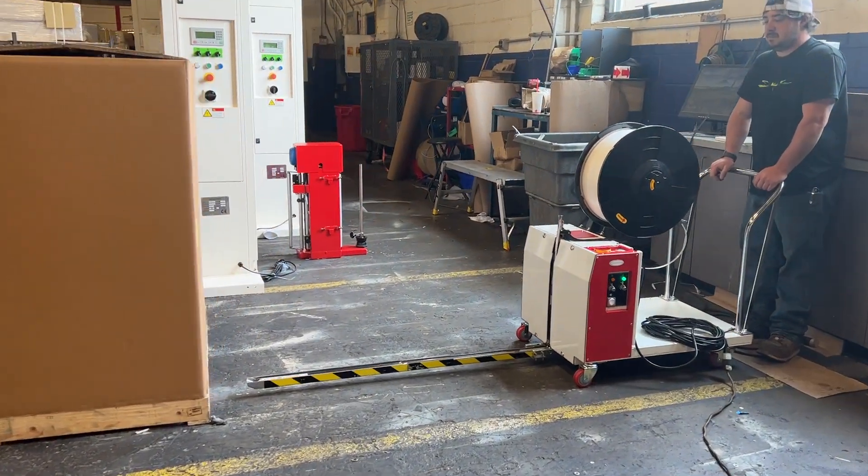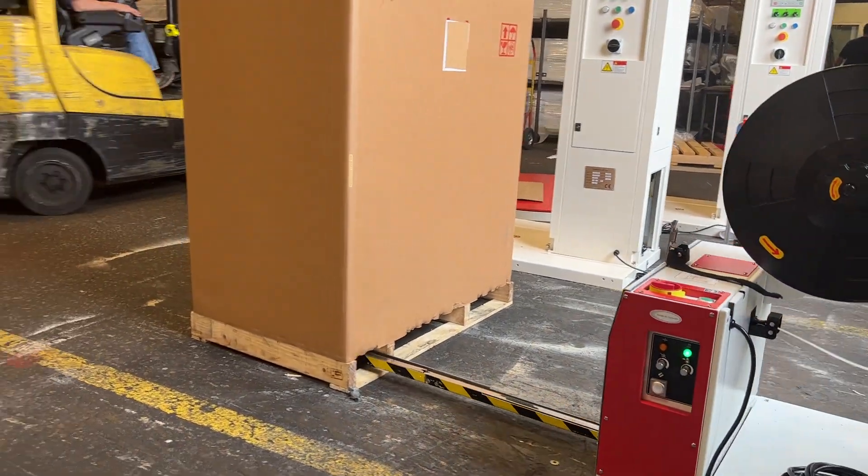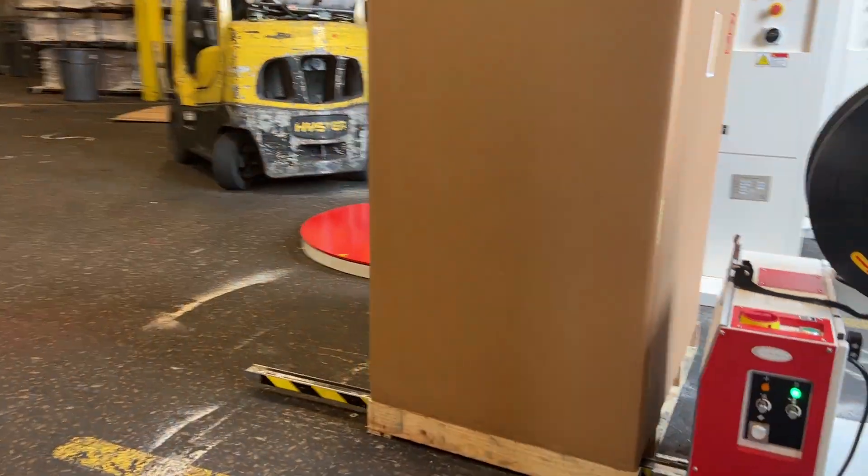Here's our new Eagle pallet strapper — we're going to do a quick little demonstration for you. This has the lance that feeds underneath the pallet.